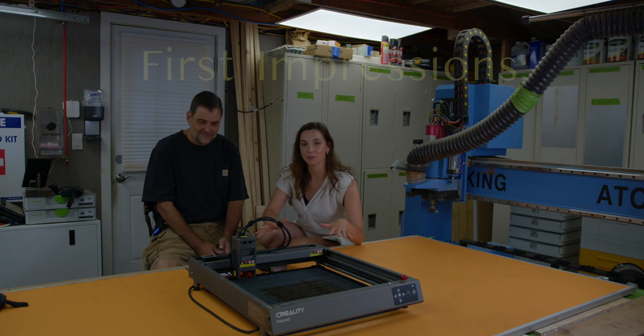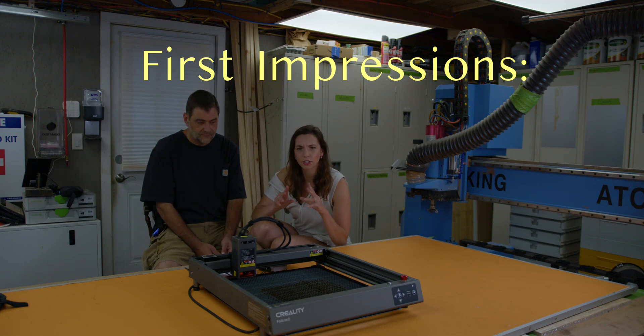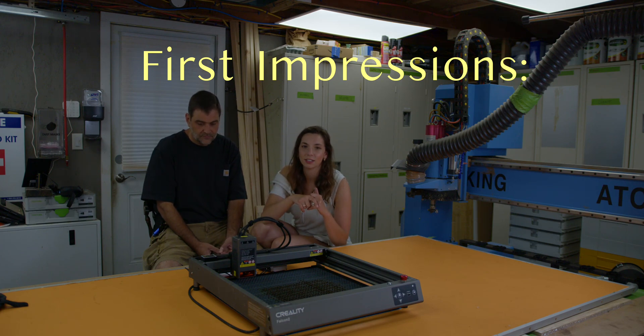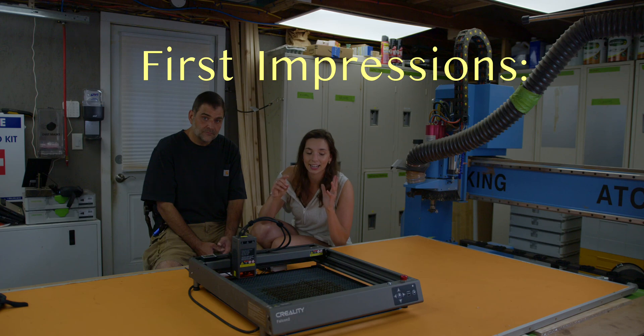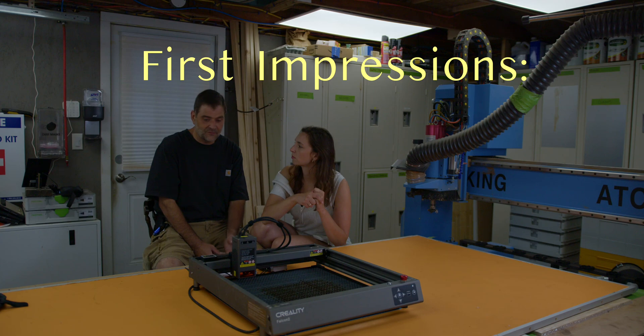So we're going to start with our first impressions of the machine. The first thing I noticed is that this ships and shows up already assembled. Most laser cutters in this general price tier require you to do all the assembly, which isn't a big deal, but especially if it's your first laser it's a lot less stressful. It was just a matter of a couple plugs and this thing was up and running within 10 minutes. That's a big perk, and I really like the 40 watt head and that it can cut thicker materials, not just quarter inch and eighth inch.